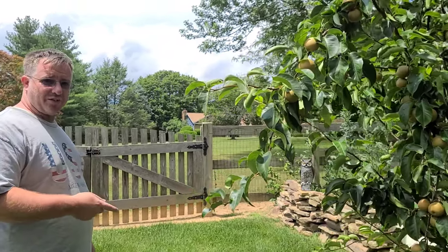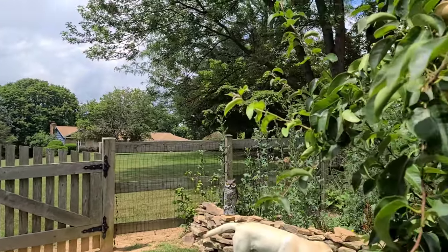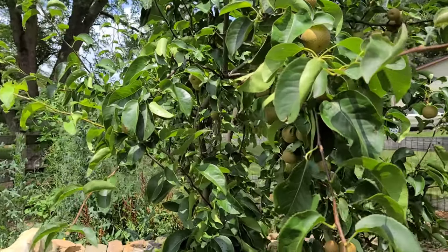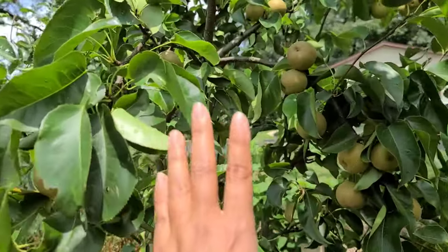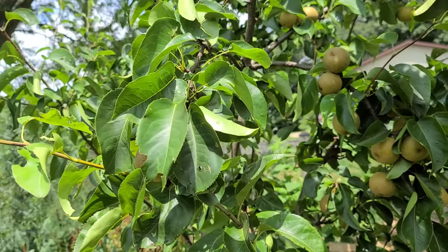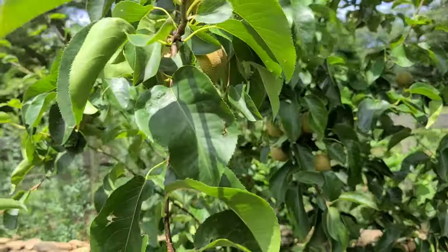We planted this in the spring of 2020 and it's now the summer, so it's been three years. This fall we'll prune it back. You want the middle to split like a V-shape and the branches spread out, so that the sun hits the inside of the tree and it'll produce more fruit.